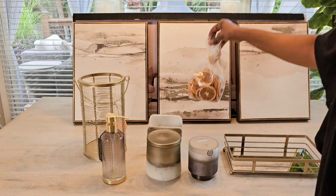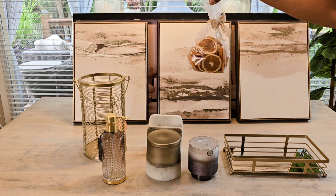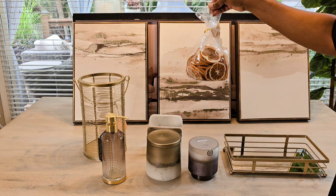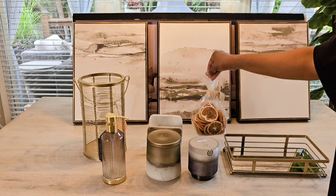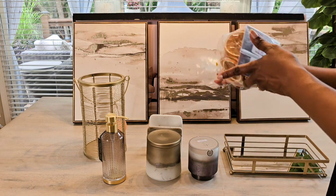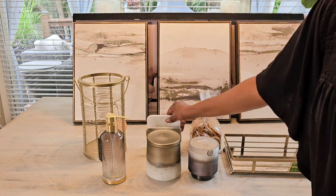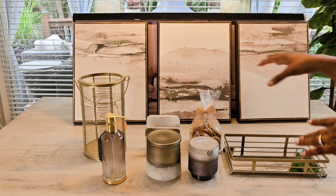This absolutely has nothing to do with the bathroom — I just saw it. I was looking for dried oranges last year and couldn't find them, so I bought them now that I saw them. I'll be ready for the fall when I need them. They were $7.99, and they're not going to be there when you look for them in October, so go ahead and get them now if you see them.